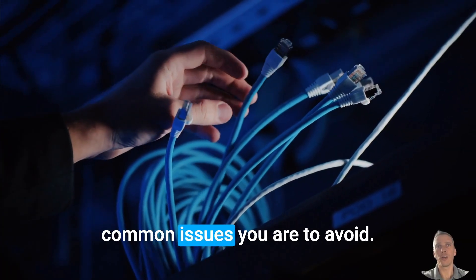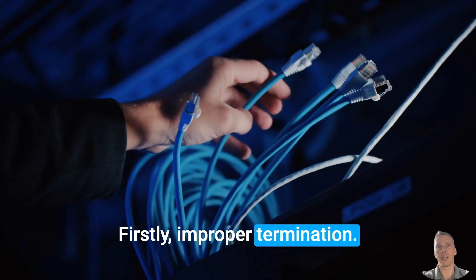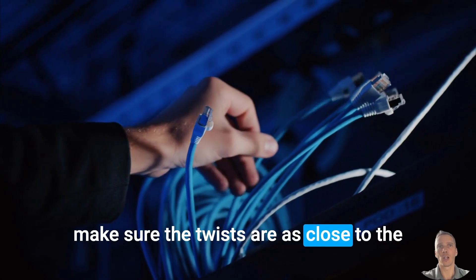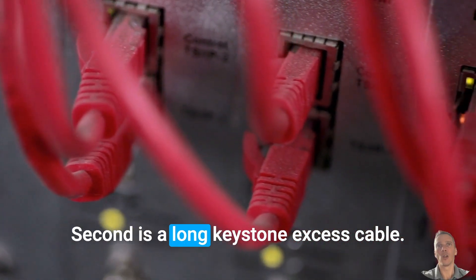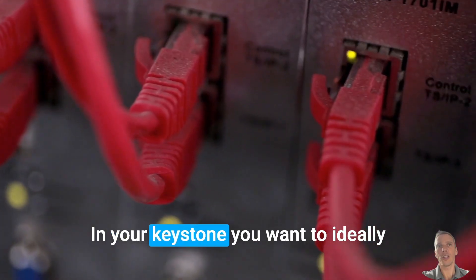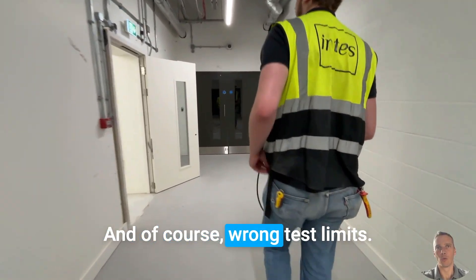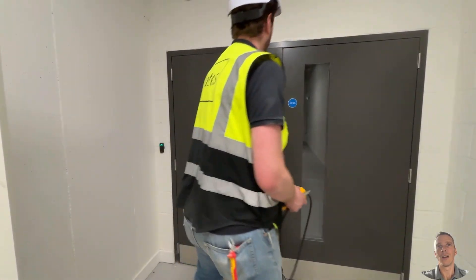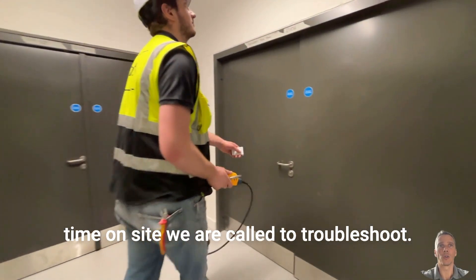Now be aware, there are a few common issues you ought to avoid. Firstly, improper termination — watch your twist rate and make sure the twists are as close to the outlet or keystone module as possible. Second is excess cable at the keystone; ideally use flush cutters rather than side cutters to cut the excess cable. And of course, wrong test limits — double check you are testing to Cat6A, not Cat6. At INTES UK we see these errors all the time on sites we're called to troubleshoot.